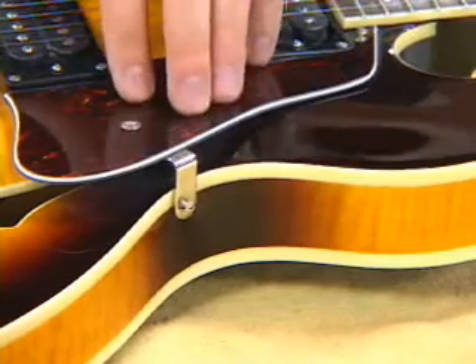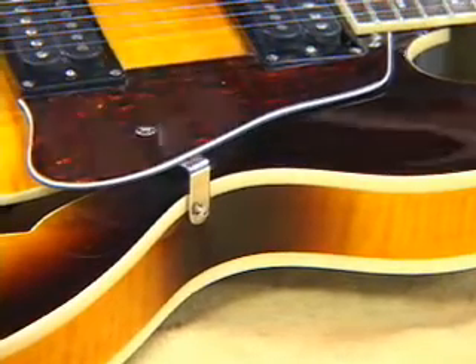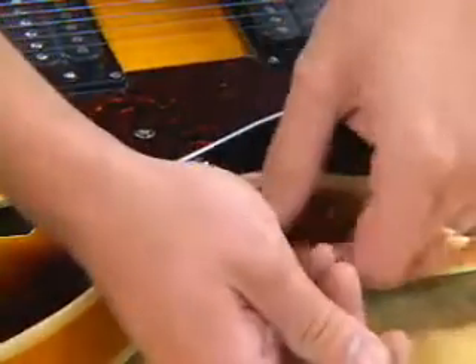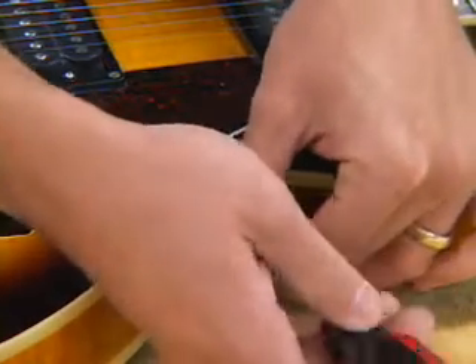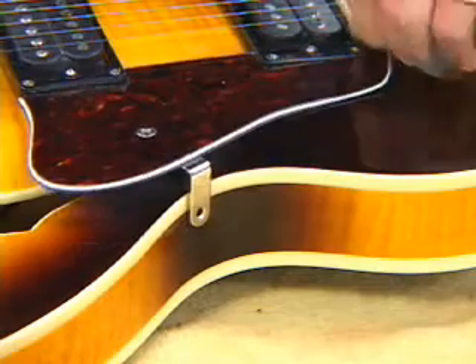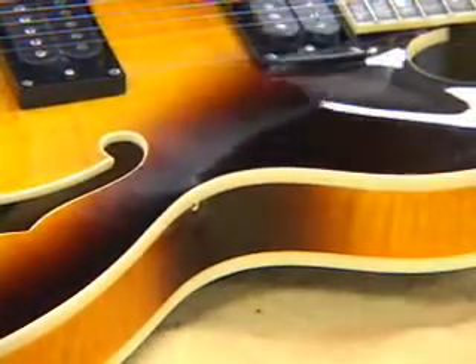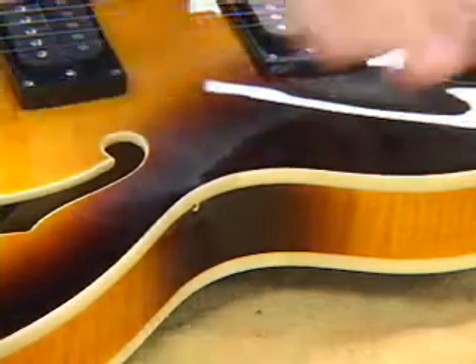First, I'm going to remove the pickguard so that we don't risk damaging anything and we have more room to install the assembly. Remove the screw out of the side first, off of the bracket, and then out of the top, then put the pickguard aside. Now we have a nice open face to work with.